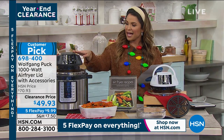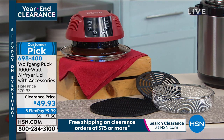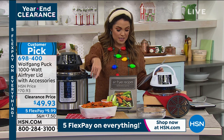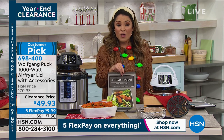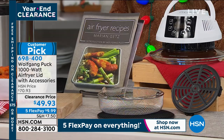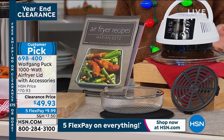We've got it in white, black, and red. It does come with accessories — the rack and the basket. You get a mat and a user guide with 14 recipes. Marion's book is also available. To me, it's like having the perfect outfit without the shoes — I love to get the book with the appliance. That book is $26 and change with five FlexPay as well.